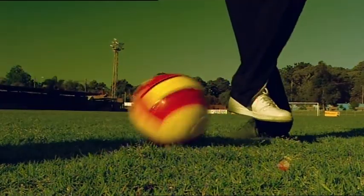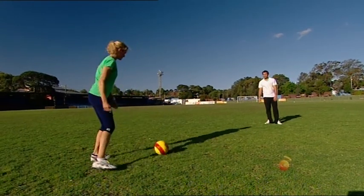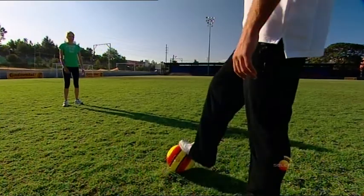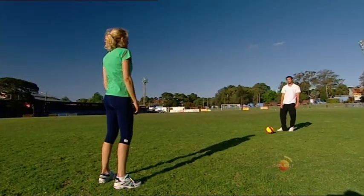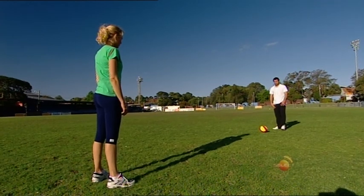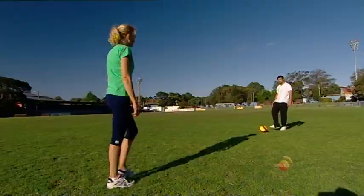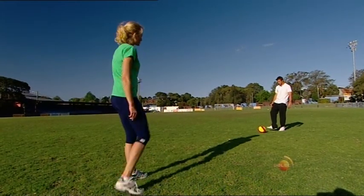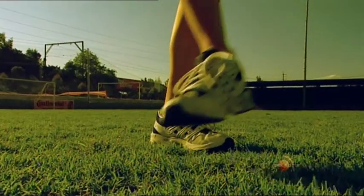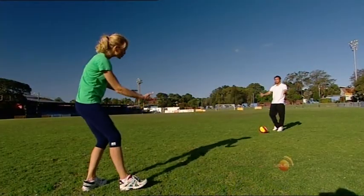Oh, beautiful stopping there. And again. Now I'll teach you to do it. When you get your body in line with where the ball is going to come in — hopefully on your strong foot — you're going to use your left foot to balance, then take your right foot off the ground ever so slightly as the ball is about to come to you, and pull your foot back just a little to take the weight of the ball. Cushion it. Cushion the ball in.